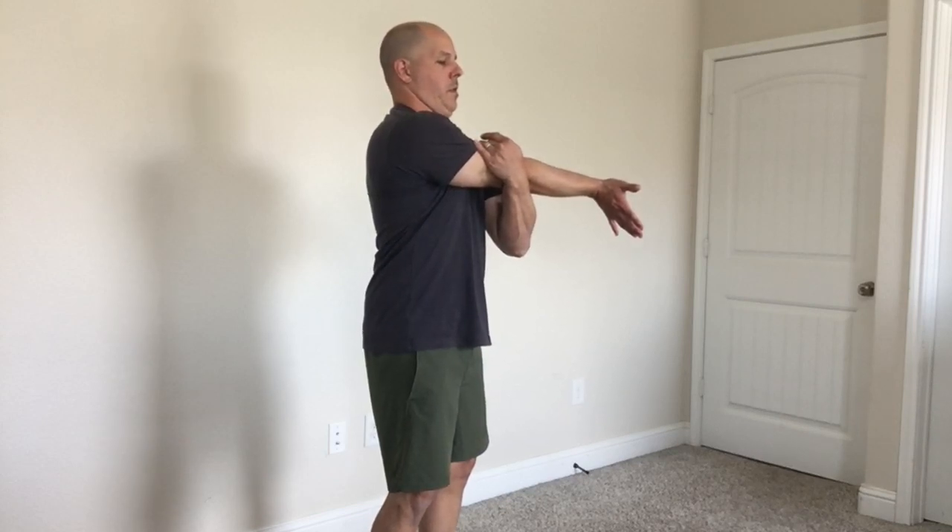This one is the mid-back stretch. Pull your arm across your body. Hand is flat like Spider-Man shooting his web. Turn your head toward the shoulder being pulled. Press your arm outward against your supporting hand. Chest is out, shoulders are back, chin is tucked.